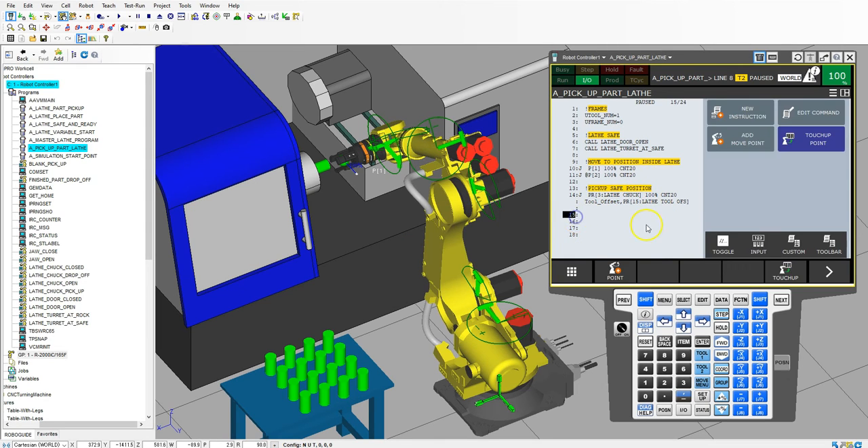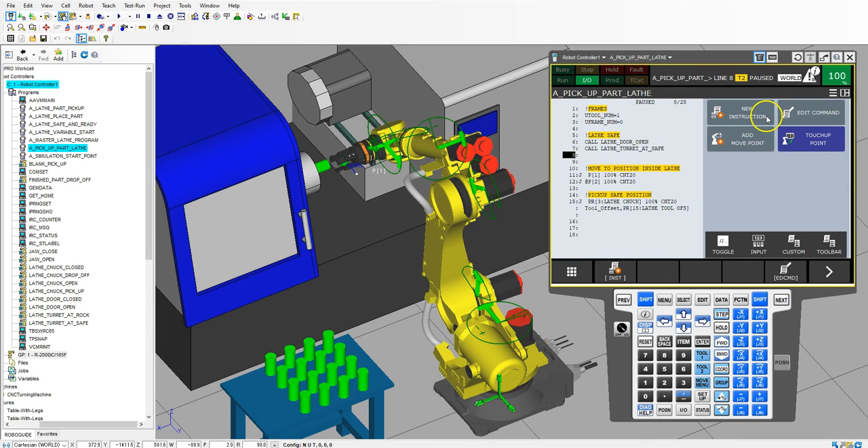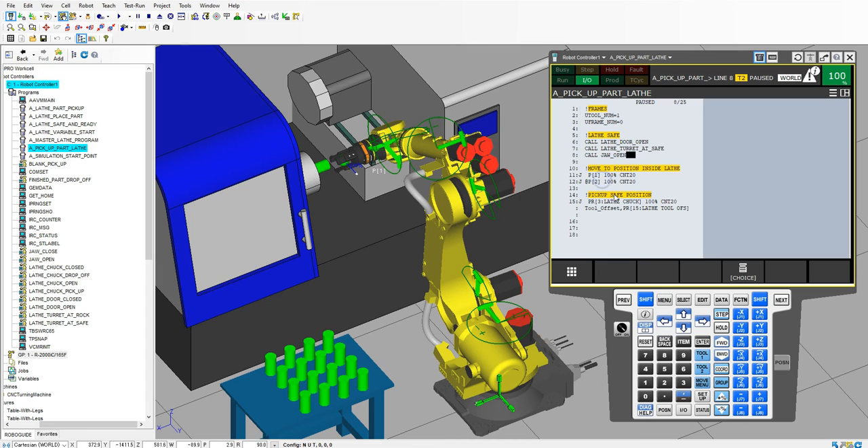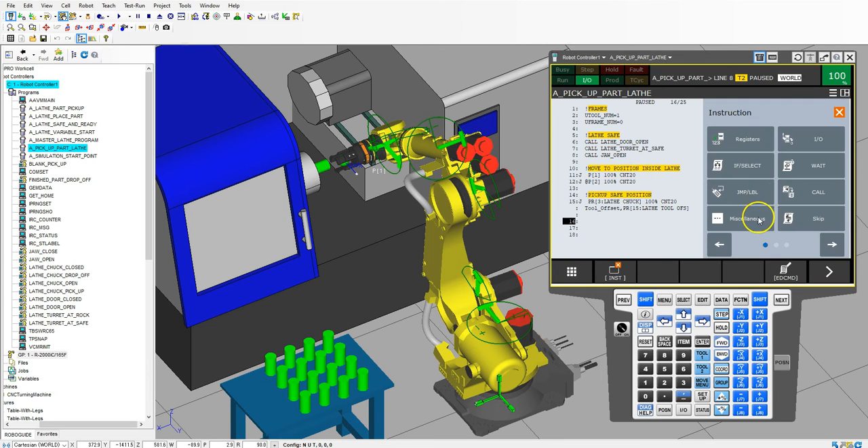Now that's at safe position. Now we're going to do the pickup position. But first we want to make sure that our claw is open — we never assume that things are open, we want to make sure that it is. Inside here we're going to call program jaw open, so that we know it is open before it even gets into the machine. Yes, it is probably open from our previous program, but we never assume things. We always add it in — it will just skip it if it's already at that position. Now let's add a new instruction, remark, and then we're going to do the pickup position.